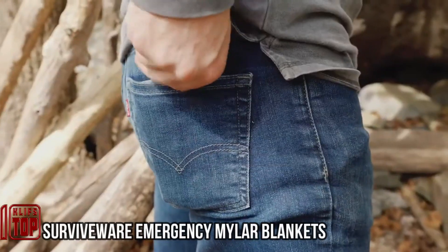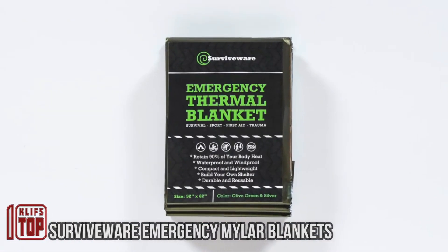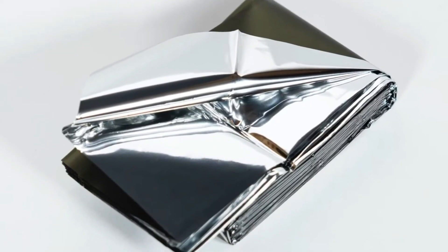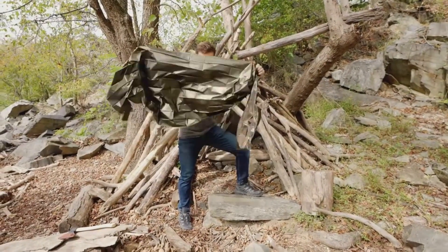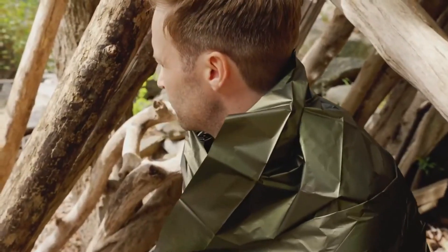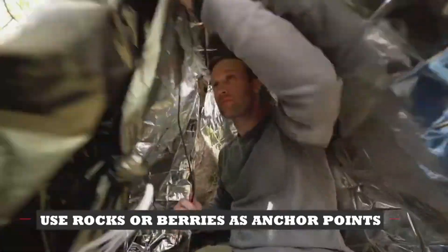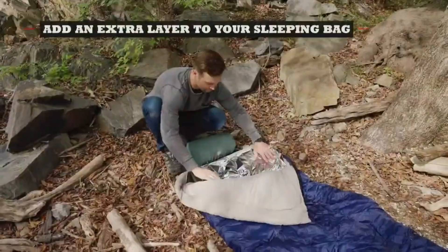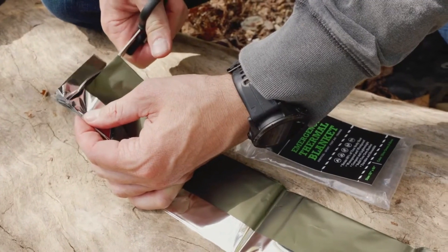In the early 1950s, the American company DuPont introduced a revolutionary material called Mylar, renowned for its exceptional versatility. Mylar found applications in diverse fields, from enhancing packaging technology to contributing to the development of NASA's A7L spacesuit. Now, we'd like to introduce you to the Survivor Mylar blanket, which encapsulates the many practical uses of this material. This innovative blanket features a dual-color design, with green and silver sides.